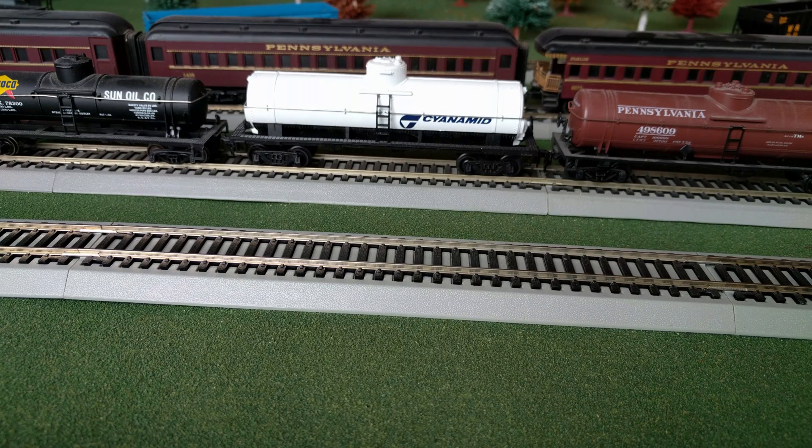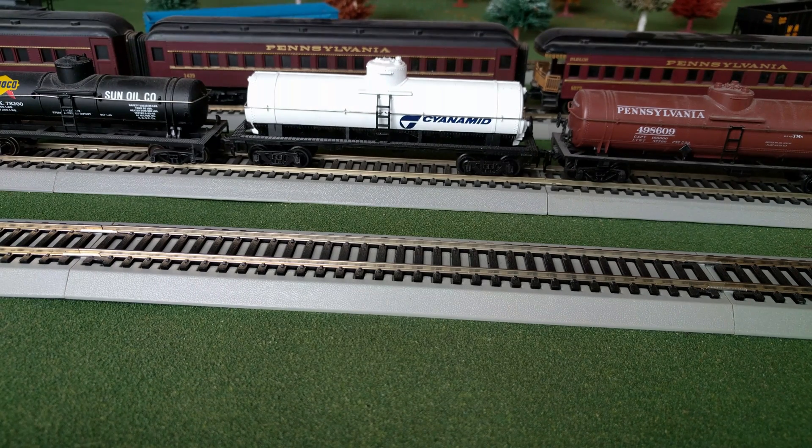Hey guys, welcome back to the layout. Today I just want to show a little bit of programming a DCC locomotive. Particularly today I'm going to be programming the starting voltage on my Conrail. I have the problem that I got to bring it up to maybe speed step number five or six for it to start moving, so what that means is I got to supply more voltage to it.